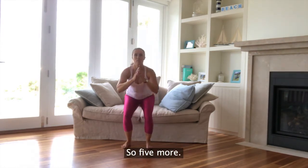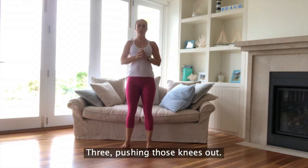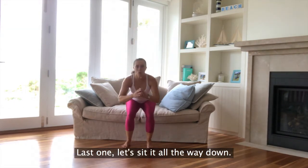Let's do ten. Five more. Remember to breathe, pushing those knees out. We're engaging through the glutes. Last one — let's sit it all the way down.